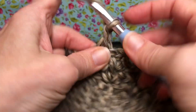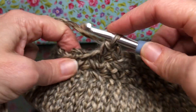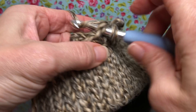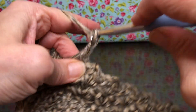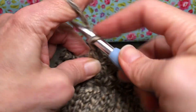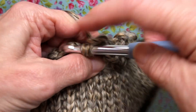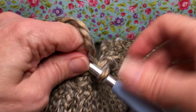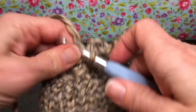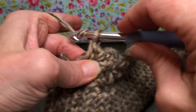Then we're gonna go into the next little chain space right here. Give it a single crochet, chain two — one and two — and go right back into that chain space and give it a single crochet. So same thing: single crochets, chain twos. This time we're just working in these peaks, so make sure you're getting in the peak. This is a single crochet, chain two.